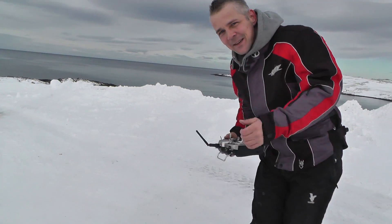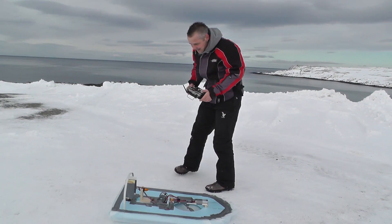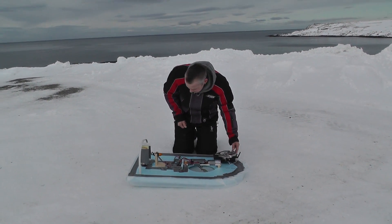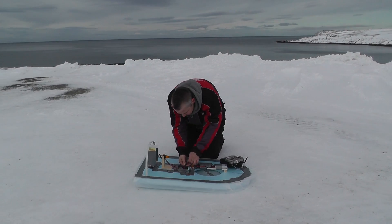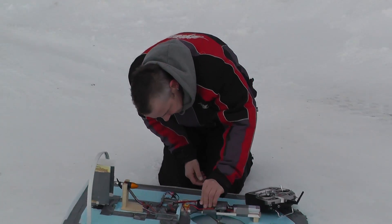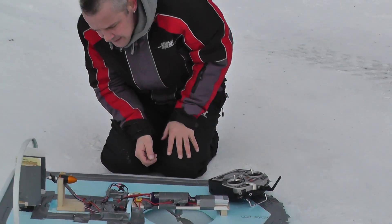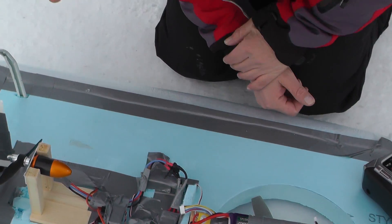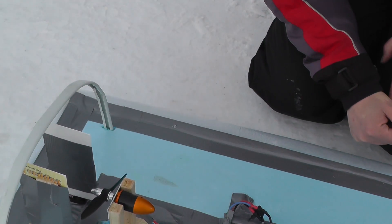We actually did manage to burn the EDF motor, but it doesn't matter because I have a new one. The battery is okay, the ESC is okay, but the motor — it's not okay.